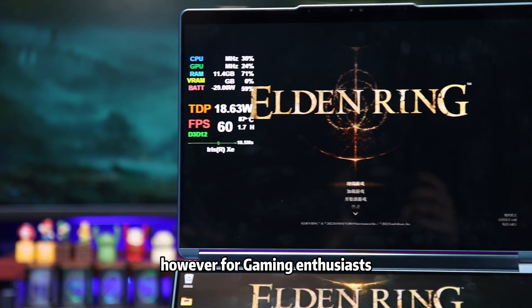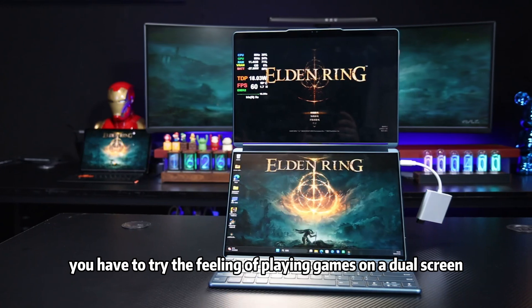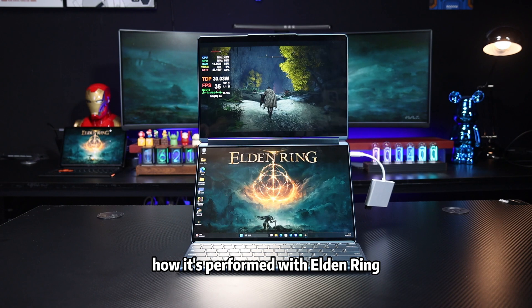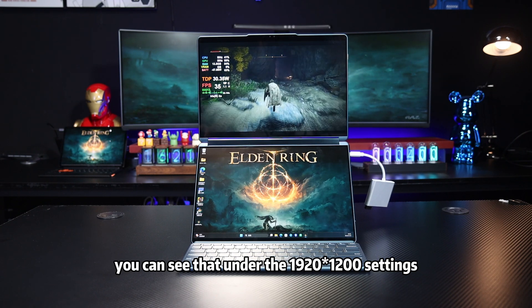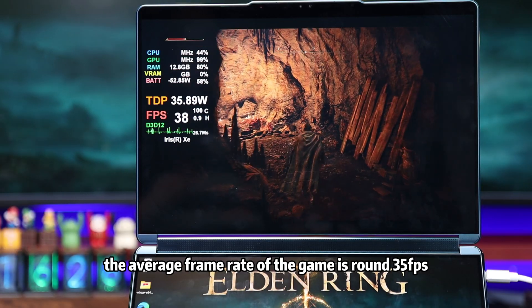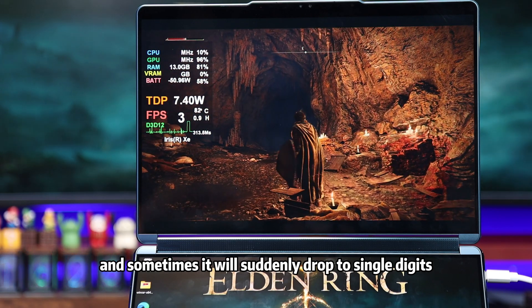However, for gaming enthusiasts, you have to try the feeling of playing games on a dual screen. Let's play the game directly. First, let's take a look at how it performs with Elden Ring. Under the 1920×1200 settings, the average frame rate of the game is around 35 FPS, and sometimes it will suddenly drop to single digits.